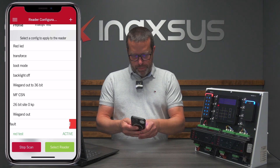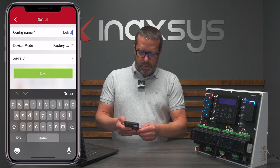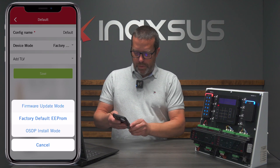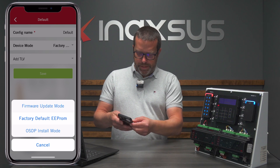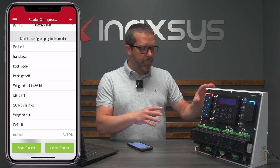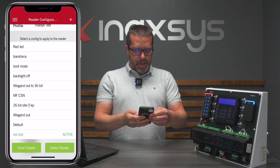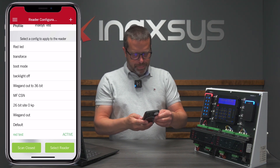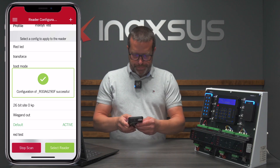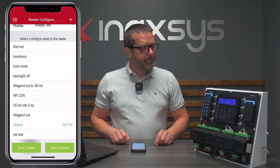Now, what if I want to put the reader back to default? I have one of these templates here. If I swipe left I can click the pen to view what's in it. To restore a reader to default or factory default status, I go to device mode, add TLV, select factory default EEPROM, and save. Since it's been more than two minutes I need to do another power cycle, and now the reader is back up. I'll go to the default config, scan closest, and done — just need to wait for the reboot.